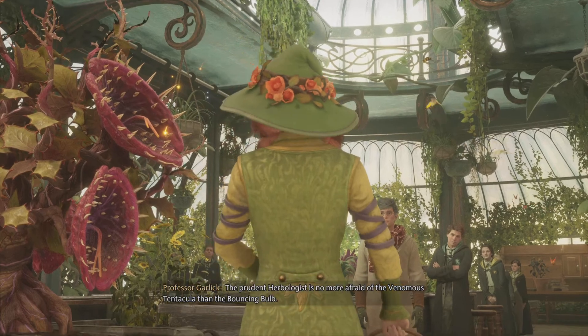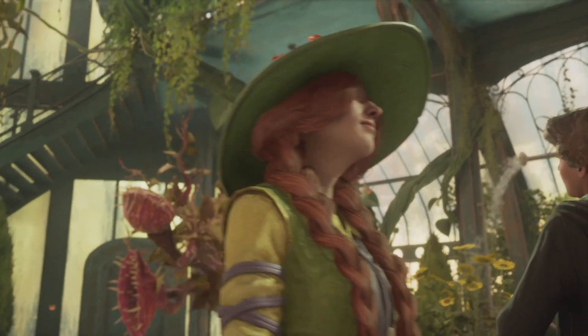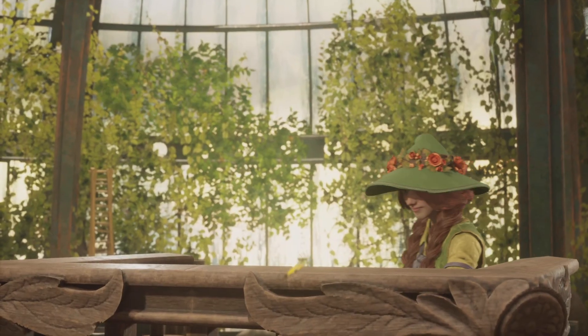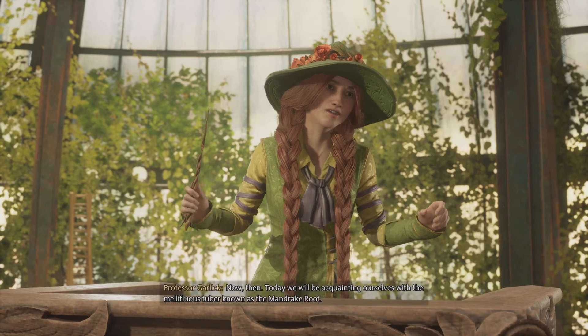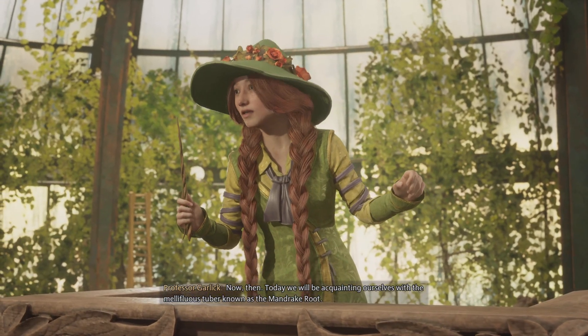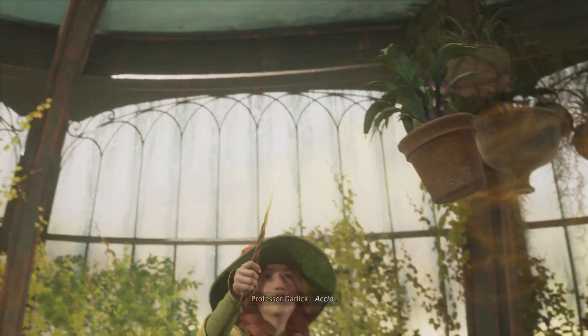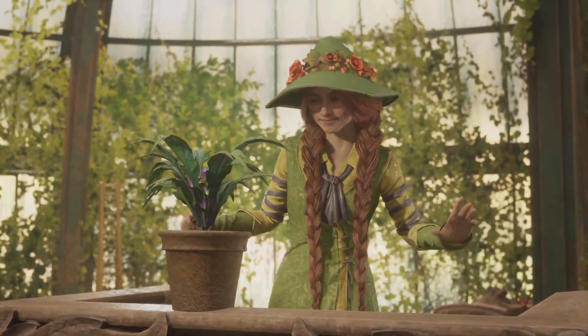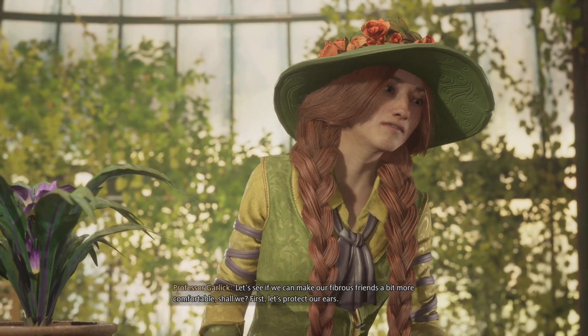The prudent herbologist is no more afraid of the venomous tentacular than the bouncing bone. Now then, today we will be acquainting ourselves with the mellifluous tuber known as the mandrake root. Accio. Let's see if we can't make our fibrous friends a bit more comfortable, shall we?